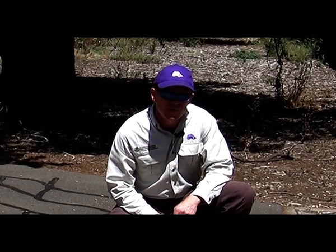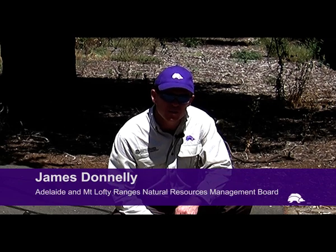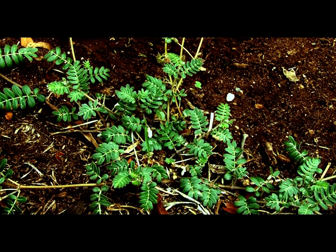Have you ever been riding your bike up the bike track and all of a sudden realised you've got a flat tyre? Well it's more than likely you've just ridden through a patch of Cowtrop. I'm James Donnelly from the Adelaide Mount Lofty Ranges Natural Resources Management Board. Today we're looking at a real nuisance weed called Cowtrop.